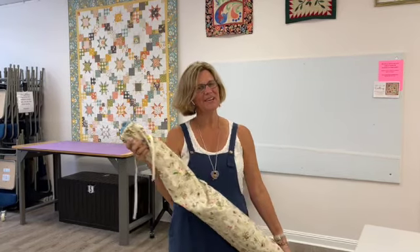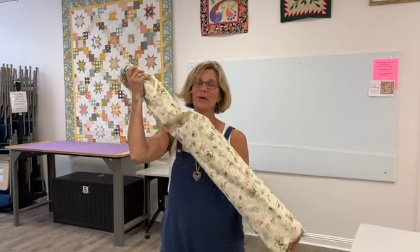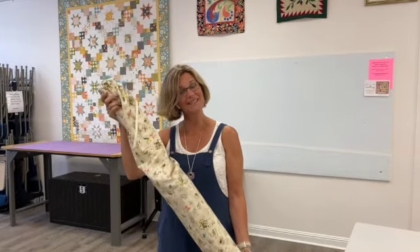Hey everybody, it's Julianne from Cary Quilting Company in Cary, North Carolina. In this video I'm going to show you how to create your play tent.